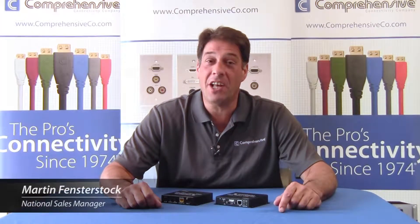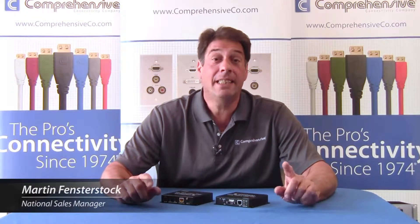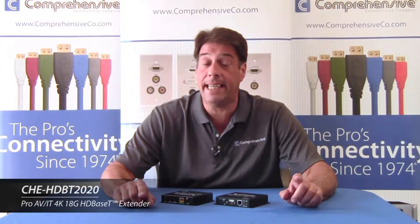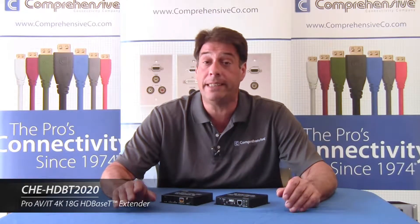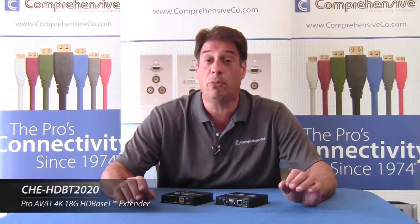Hi, my name is Martin Fensterstock and I'm the National Sales Manager for Comprehensive Connectivity Company. Today we're going to take a look at our CHE HDBT 2020 ProAV IT 4K 18GB HD Base-T Extender Kit — a great solution for extending Ultra HD audio and video and Ethernet up to 330 feet.